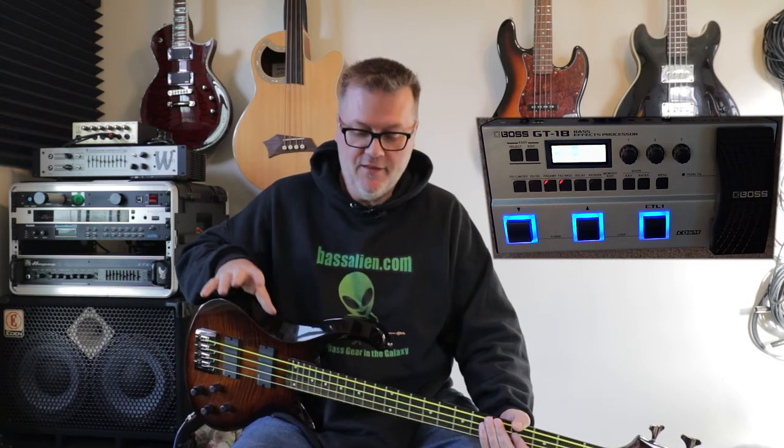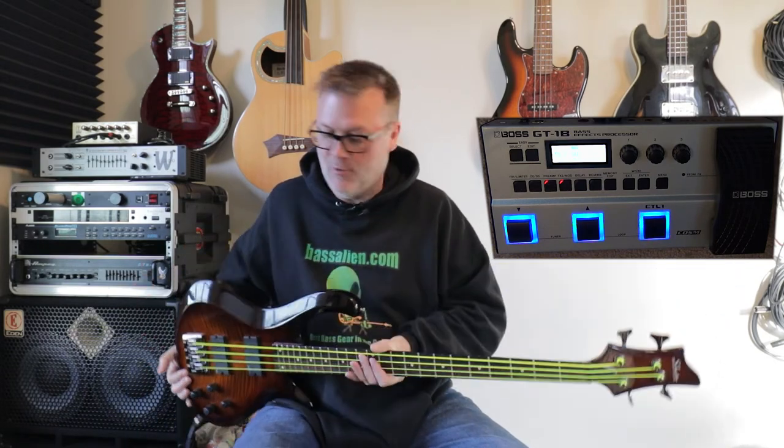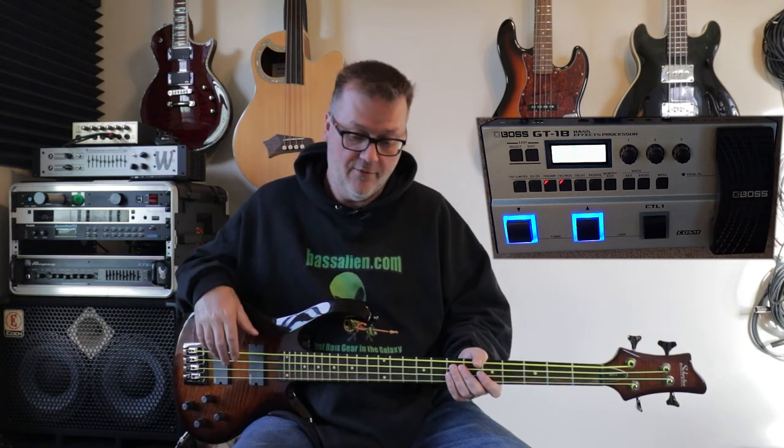You can overdub to your heart's content. The only limitation compared to a dedicated looper pedal is you can't clear individual overdubs — it clears the whole thing. But think about it: you can go anywhere with just your gig bag, this pedal, a cord or wireless plug, and some batteries. Load batteries in the pedal, bring headphones, and you have all these effects plus a looper anywhere you go. Hold down the control one button to clear everything out of the looper.